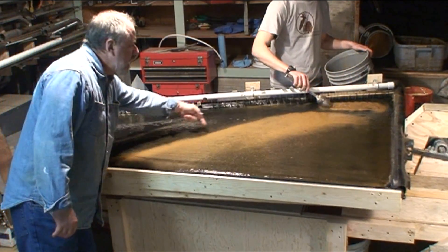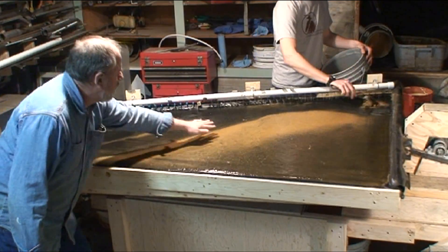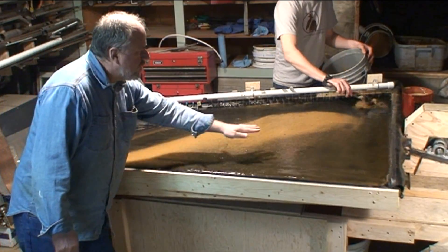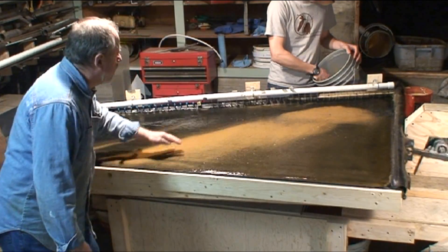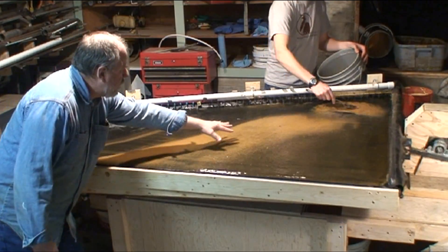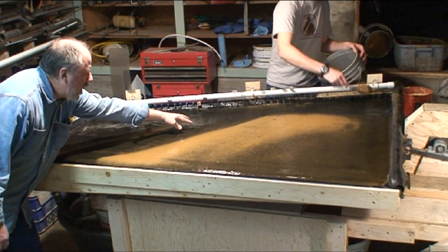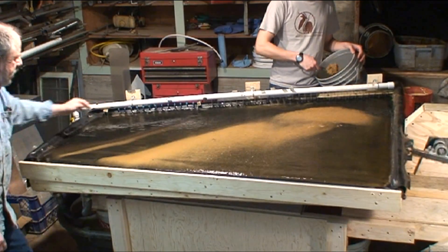There is a step right here in this table — it comes over to this crease, and the table slopes up. That's where the blondes stop. The grooves in the table capture the heavy material and transport it to the left. Everything comes to the left, but the blondes stop, and the heavies then come up the ramp in the groove, across this ramp, and then there's another step here.